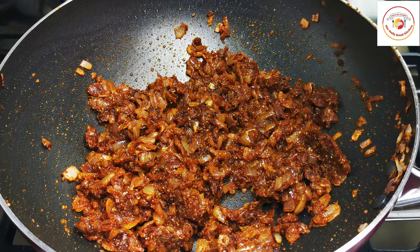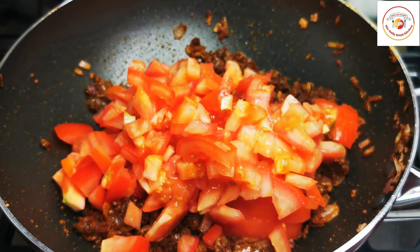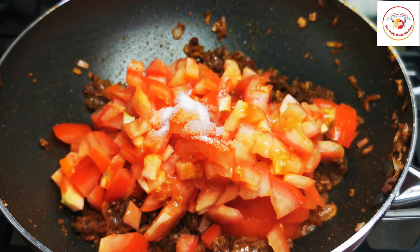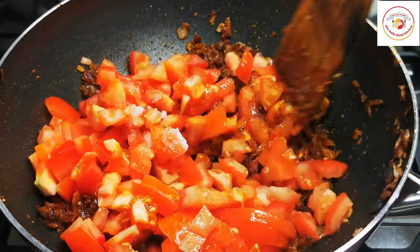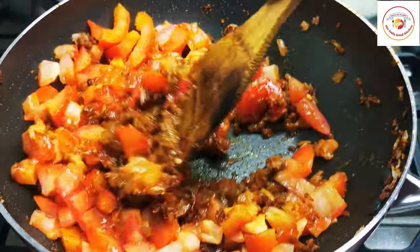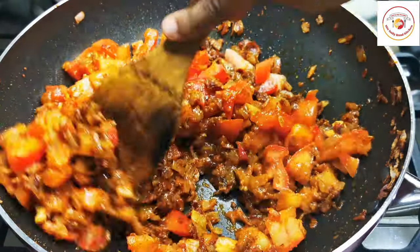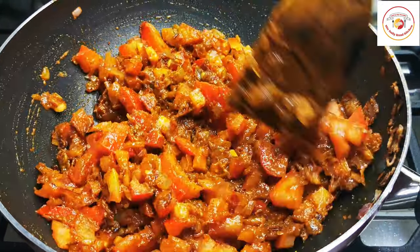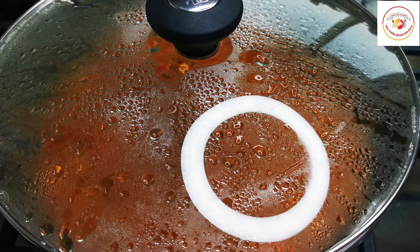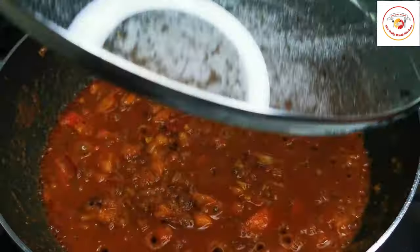Then add tomatoes and salt. I'm using almost three big tomatoes. Stir it and let the onion and tomato combine together well to form a thick gravy. Close the lid and cook it for five to seven minutes.